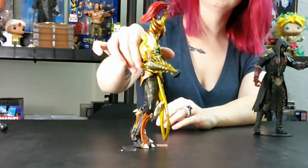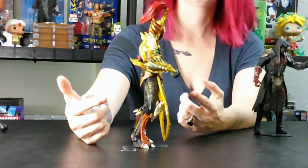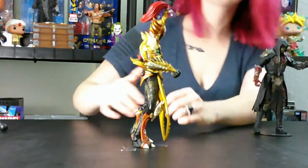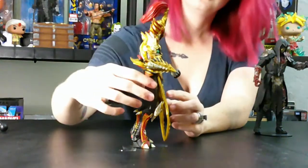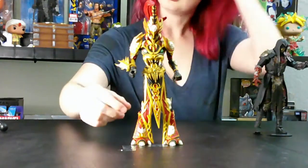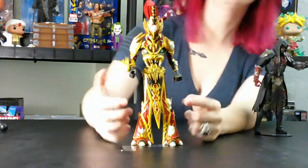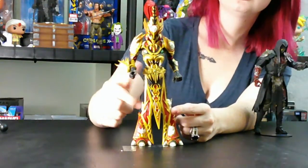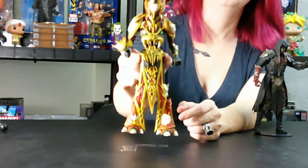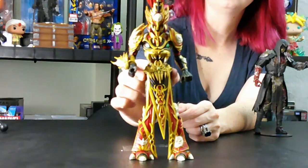We'll go back on this side where you can see his really awesome arm guard. Then we'll go back to the front. You can see on his little loincloth here that they have a bunch of detail — you can see all the different colors. We'll move that closer a little bit for you so you guys can see.